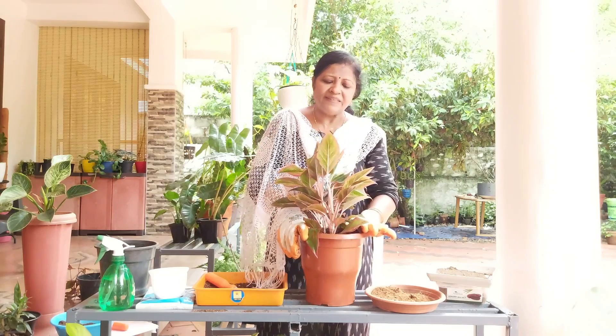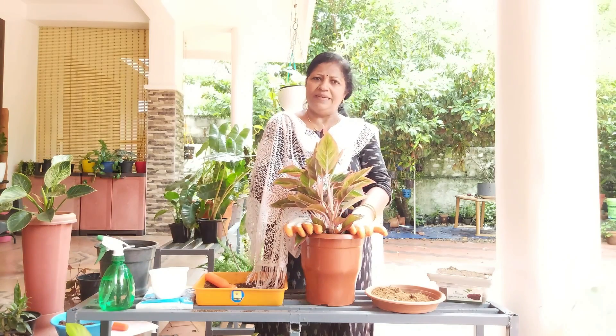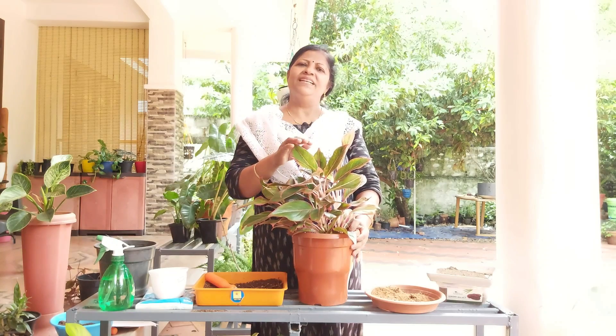I am not a doctor. I am very proud of my wife and the family.